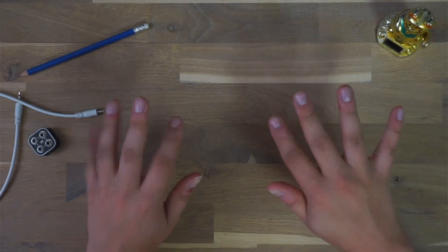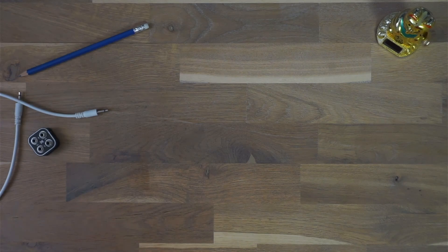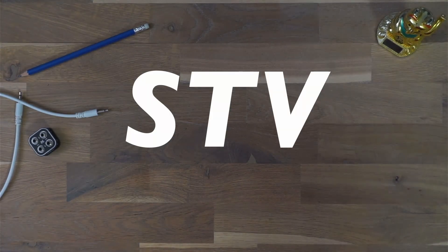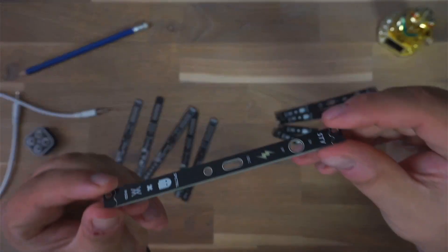Hey everyone! Today I want to share a little project that I've been working on here at WGD Modula together with Basti from Spectrum Modula, who is collaborating with me on this project. It's called STV, short for stove, and it might be one of the smallest Eurorack power supplies out there.